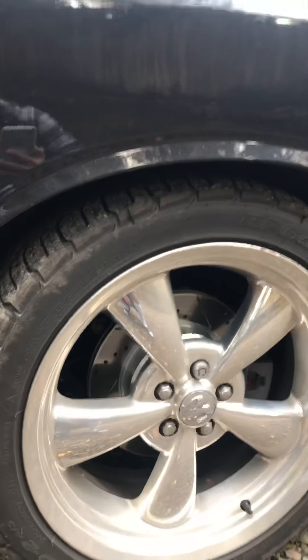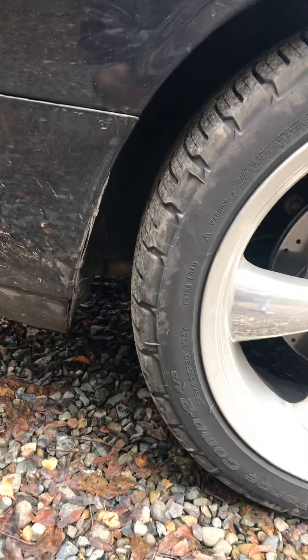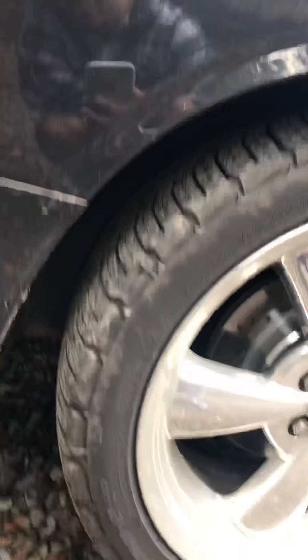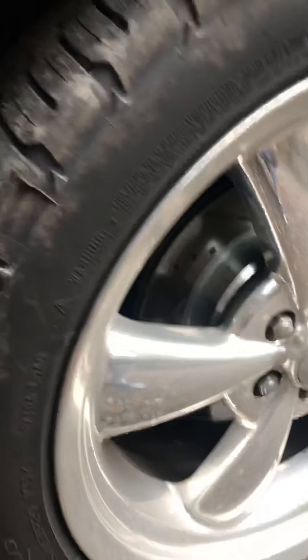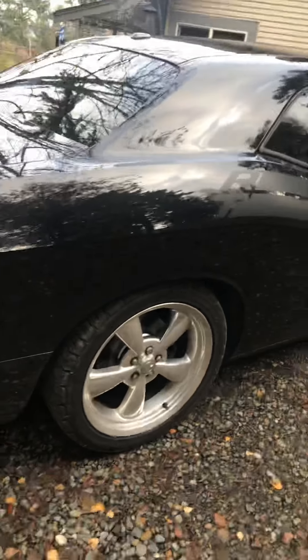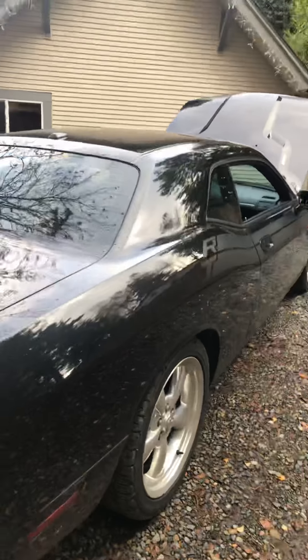But if you're not on the track and you want some good traction, these G-Force Comp 2 all-season tires are magnificent. I'm getting traction when it's monsooning — anything.